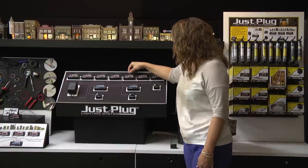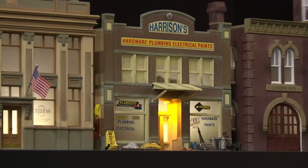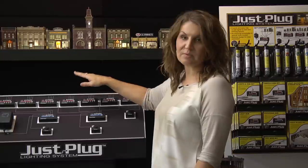So you can see the versatility of the system. It also dims individually. We'll look here at Harrison's Hardware — you can see the light get brighter and dimmer. You can label each one of the lights on your light hub so you know which light applies to which building.